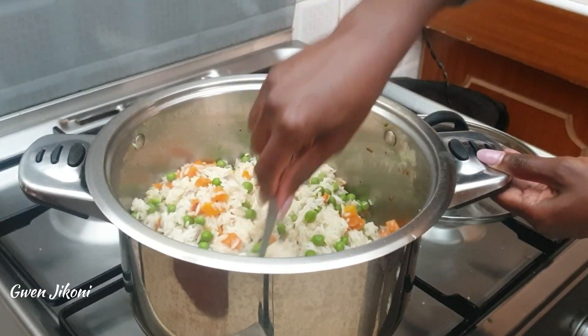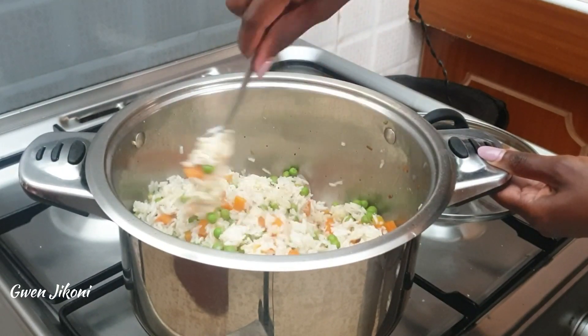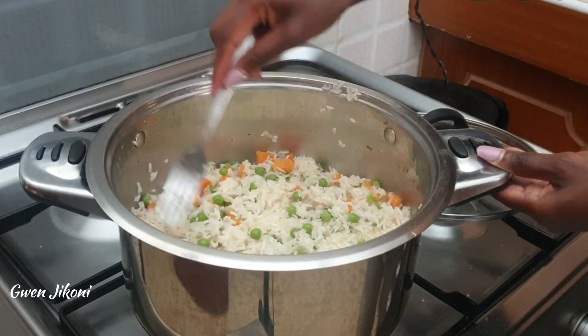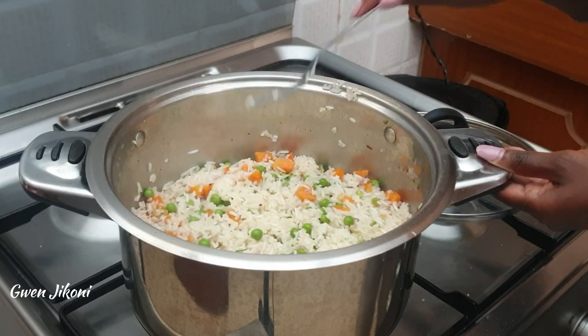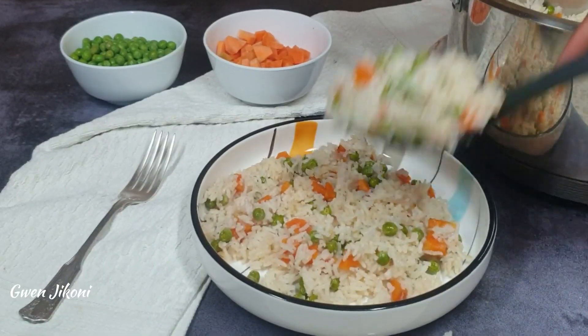For perfect cooking, be gentle as you fluff the rice so that it does not break into pieces and get mushy. Finally, cover the pot and let the rice cook fully, well covered. Once cooked, let it rest for about 10 minutes before serving.